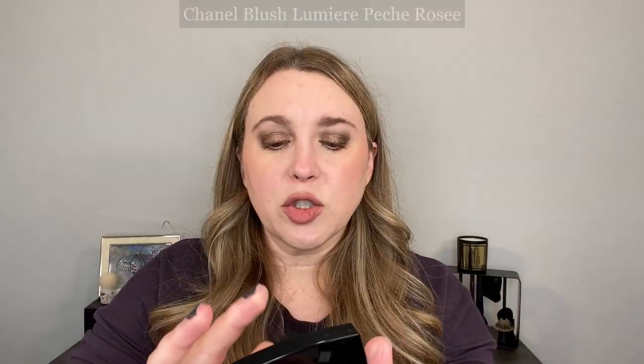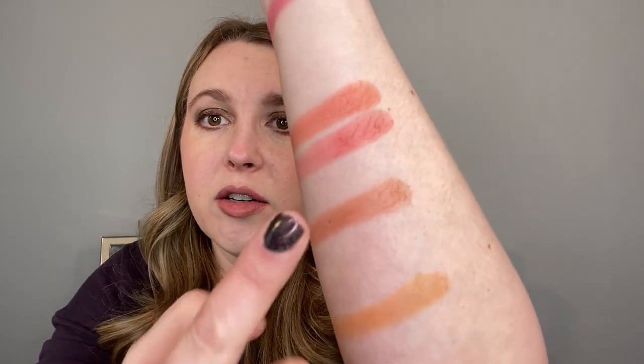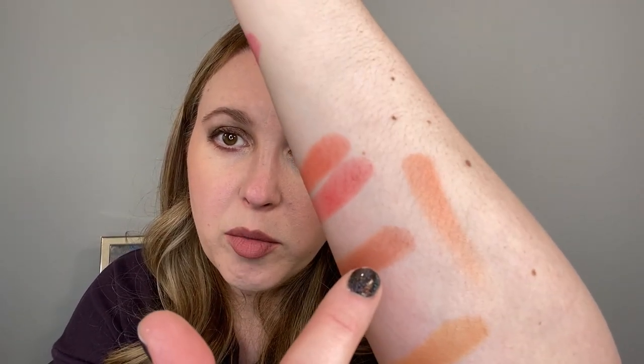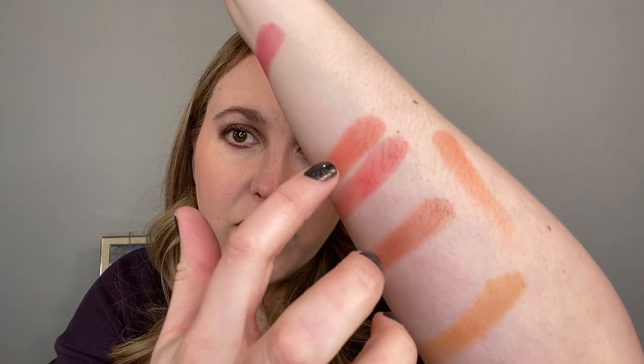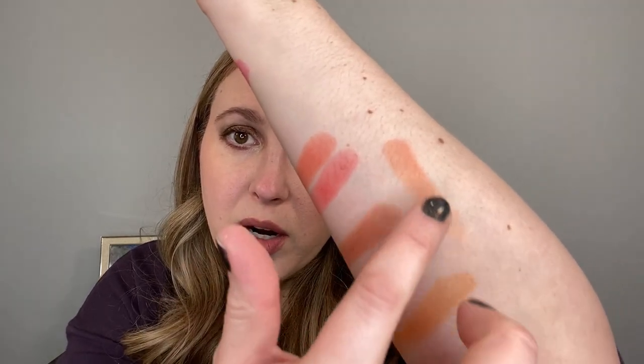This here is Pêche Rosé. Looking at it near number four, which is actually a bit more brown on the cheek, you can see that Pêche Rosé is kind of a mix of three, four, and five — it's definitely peachier. Like if you mixed three and five together, but that mix at a glance looks closer to four. This one also has gold shimmer like Brun Rouge C, but I find the gold shimmer is more pronounced in the Pêche Rosé.